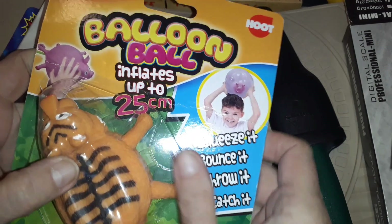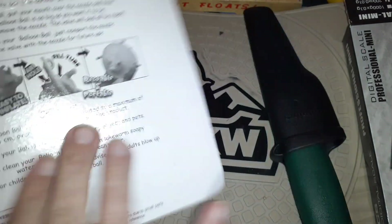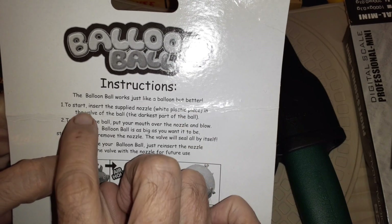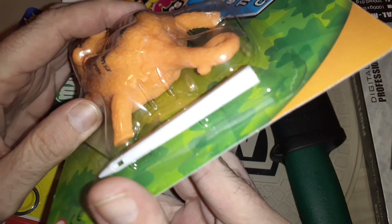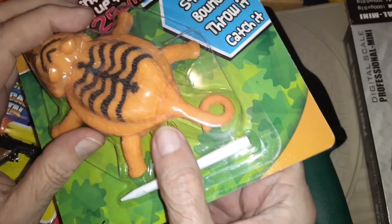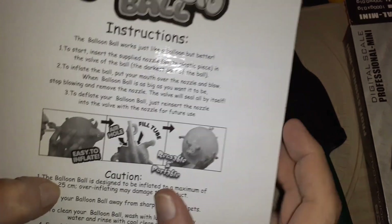What I want to share first is this thing — I got so many laughs out of it. It's a stretchable balloon ball that inflates up. This one has a piggy example and this one's a tiger. Looking at the instructions: 'The balloon ball works just like a balloon but better. To start, insert the supplied nozzle — the white plastic piece — into the valve of the ball, the darkest part of the ball.' You shove it up his butt, basically — you take this pin and shove it up the tiger's butt and he gets inflated.